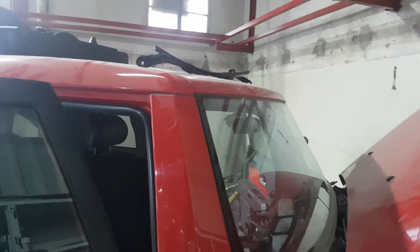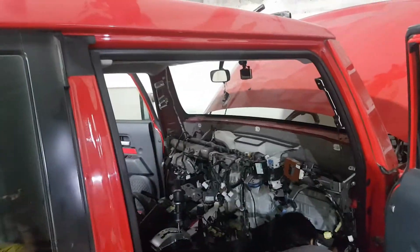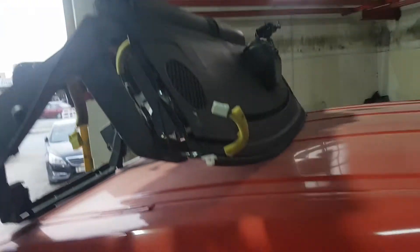This is how the AC evaporator is going to be changed. The estimated time required for this type of job is one full day, because parts need to be ordered and the complete dashboard needs to be removed. You can see here some parts we have removed — the complete dashboard, all the wiring, everything — and now we are fixing it back.